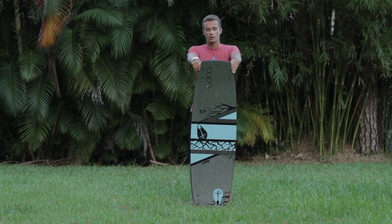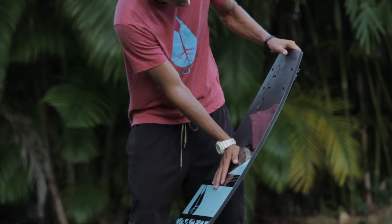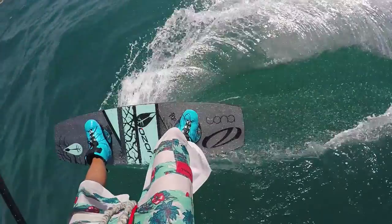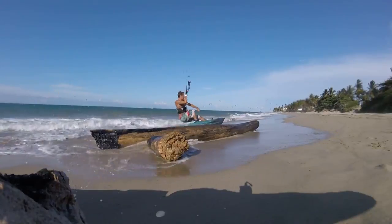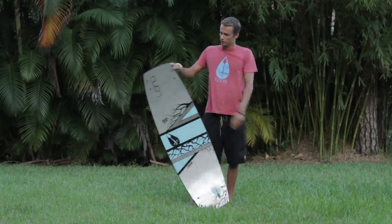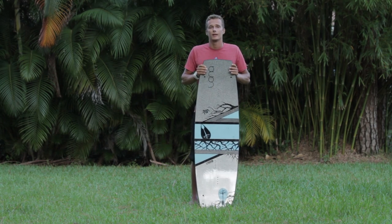The new air core has also changed the flex pattern of the board ever so slightly. It's given the pop a bit more flex, which will help when riding in choppy conditions as well as pressing on rails. So this is the new limited edition pop — we hope you guys dig it and decide to take one for a spin.